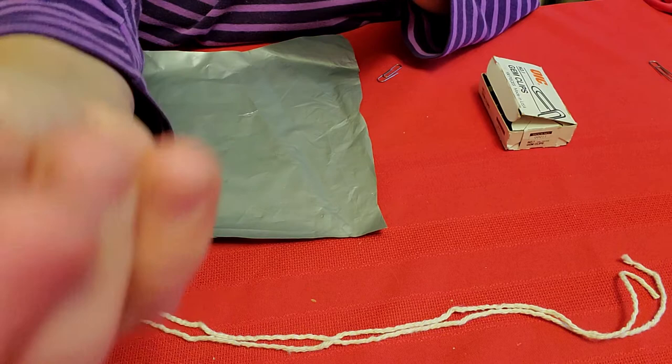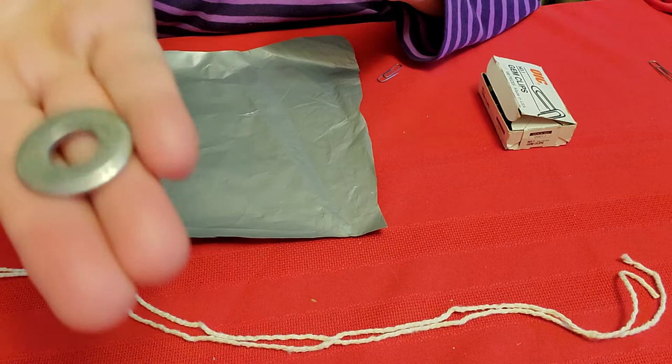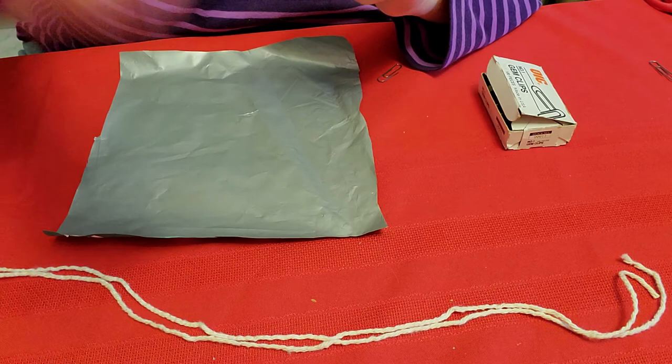I also have something called a washer. A washer is something that's heavier and metal, and this will be like the person who would normally be going down with a parachute — this will help weigh down the parachute when it goes down. And a paper clip — not a pipe cleaner, a paper clip. The paper clip is important, and also string.